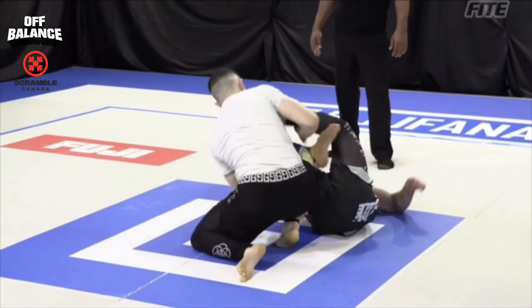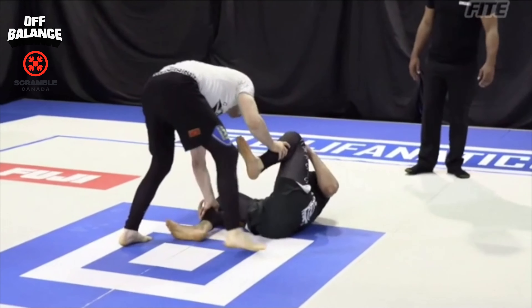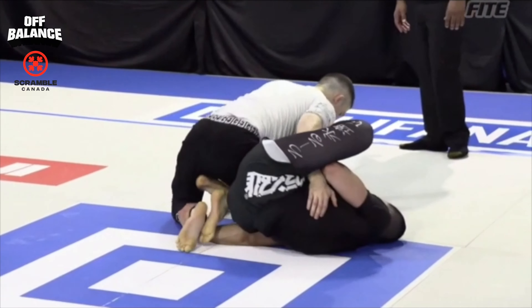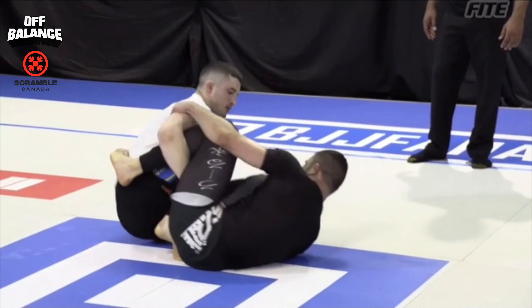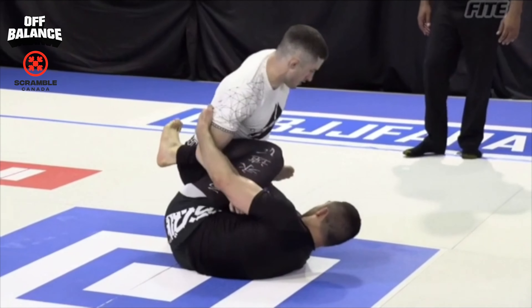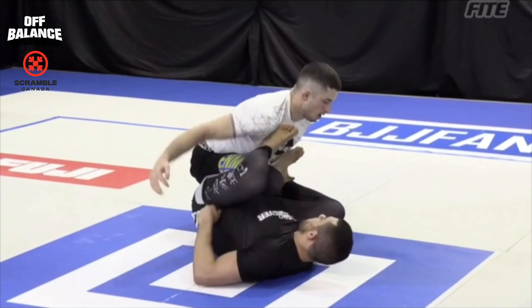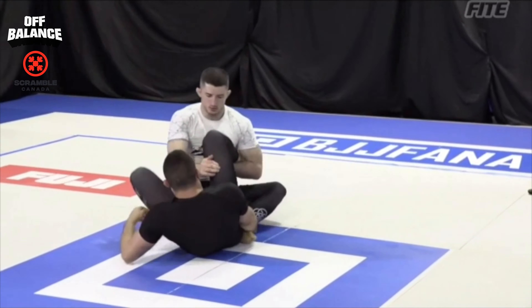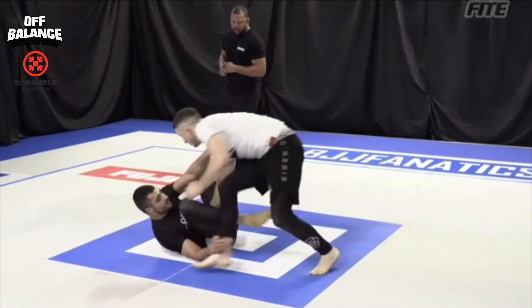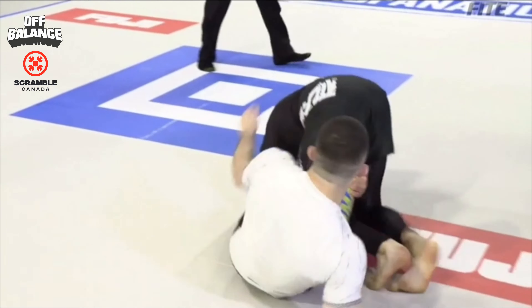He's doing a good job of staying very low and keeping the hips away. He threatens one side, goes back the other, forcing me to move side to side and re-guard and pummel. I think had he done more of that it would have tired me out more and put me more on the defensive. Staying on the same side and pressuring into me is kind of where I want you to be. I force an inversion, go back to the far leg, pummel to the inside. He's trying to stack me and go for an ankle lock, so I bait the heel hook to take the heat off.